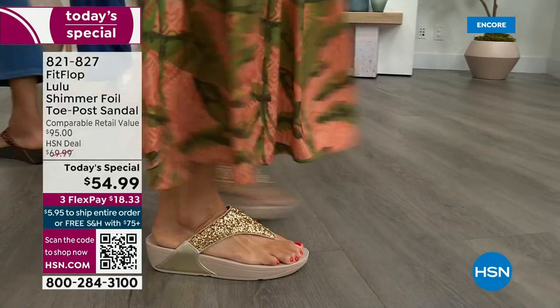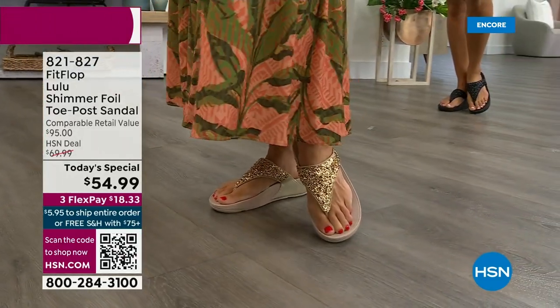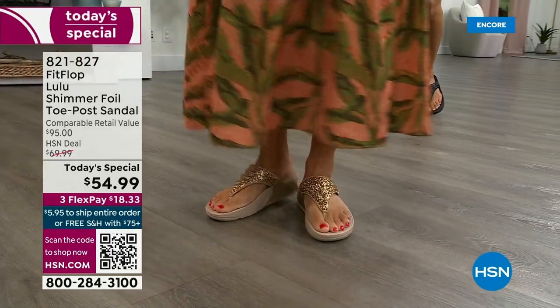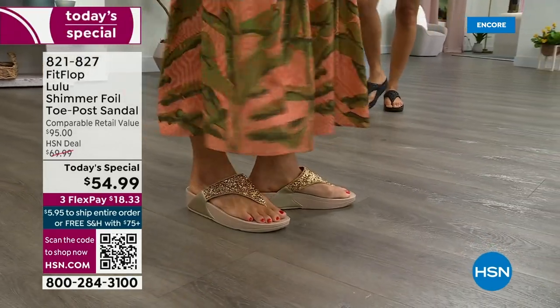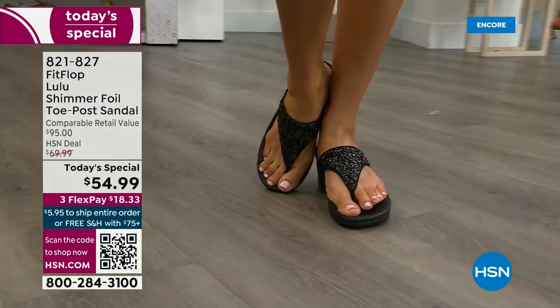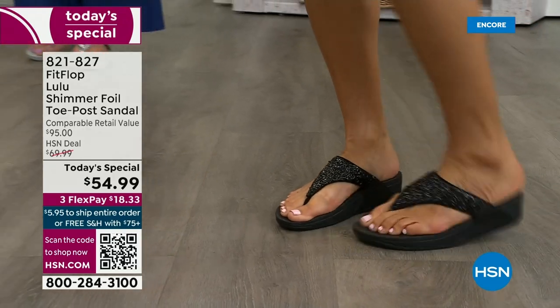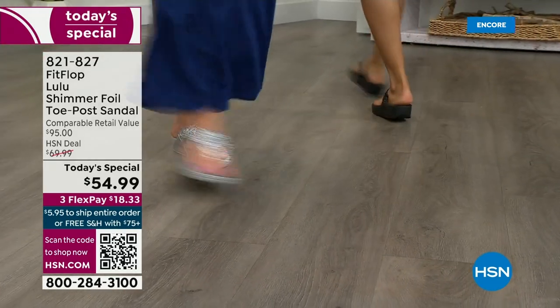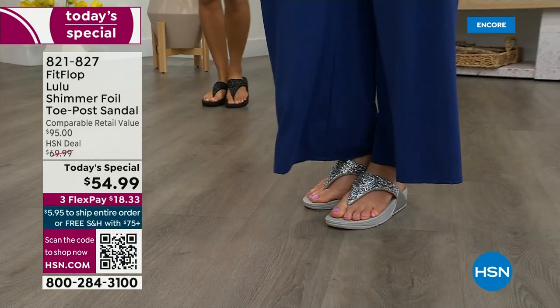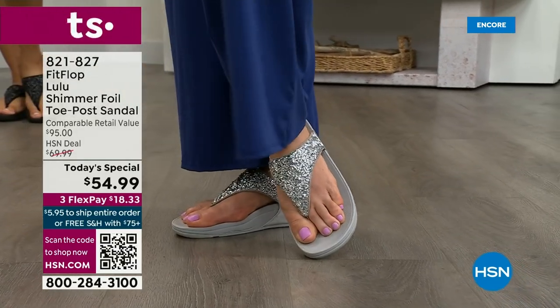This style is exclusive to HSN — you can't get it anywhere else. When you do find FitFlops, look at the comparable retail: $95, which is very average for this brand in retail. We're in all the big box stores. I challenge you to go look at them — your eyeballs will fall out of your head and you'll come back to HSN.